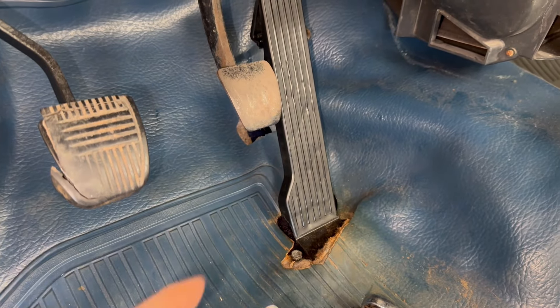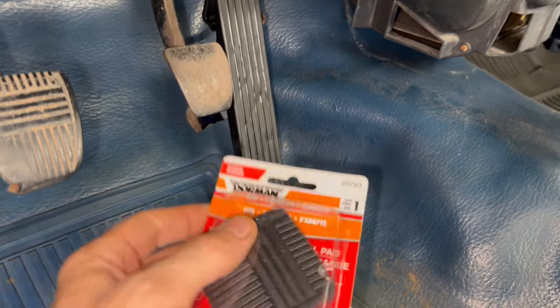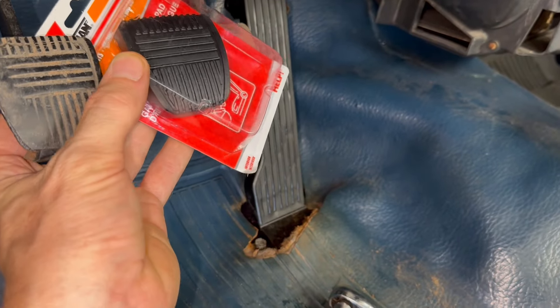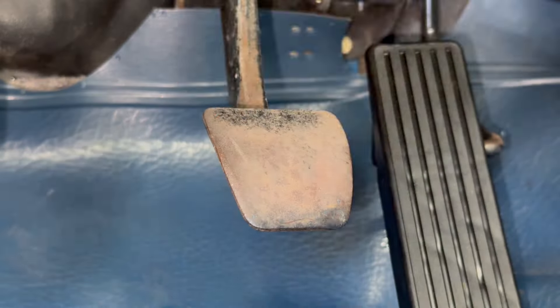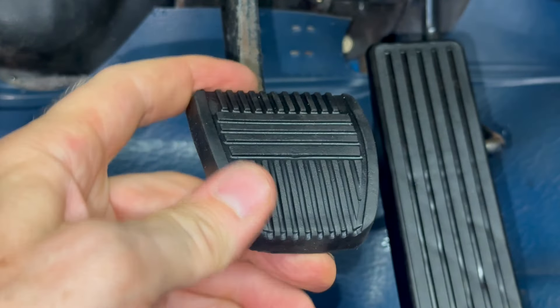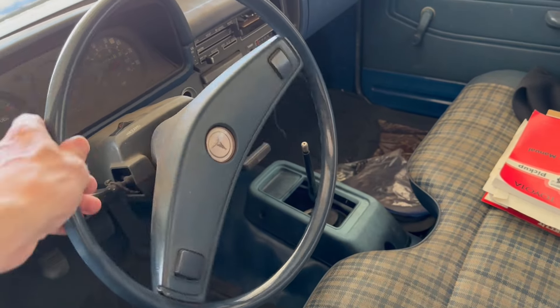While I'm in here, these rubber pedal covers just deteriorate over time and fall off. So I found this one by Dorman — it was about one third the price of the OEM one. Looks identical. Let's see how it fits. Pretty good. Next time I'll show how to tighten up the steering to get rid of all this excessive play in the steering wheel. Thanks for watching.